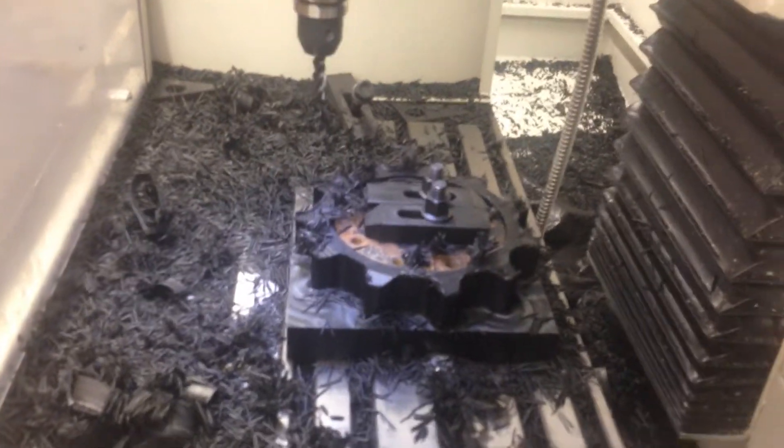That's that. I'll show you what this finished sprocket looks like.